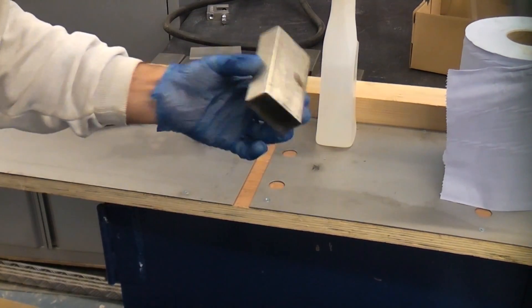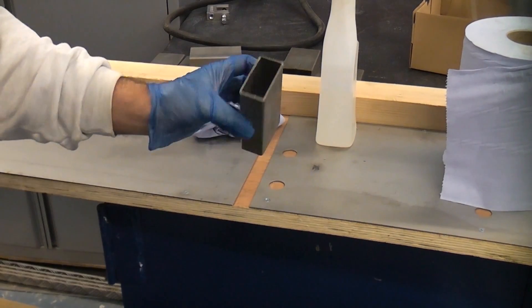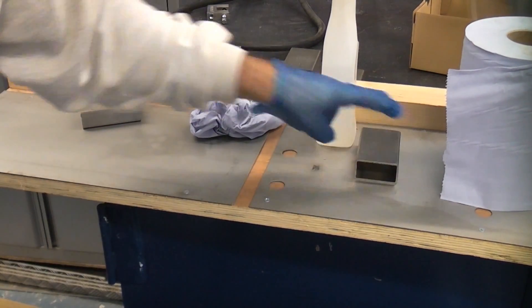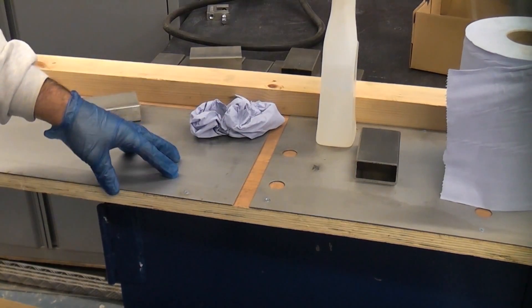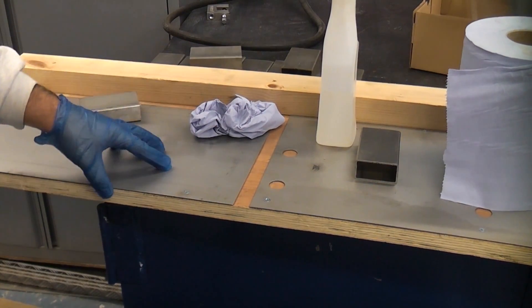So I've gone through the trouble of cutting some stainless steel blocks — I've got about 12 of those — and I've got some stainless steel sheet which has been screwed down. I'm going to repeat the test using stainless steel.